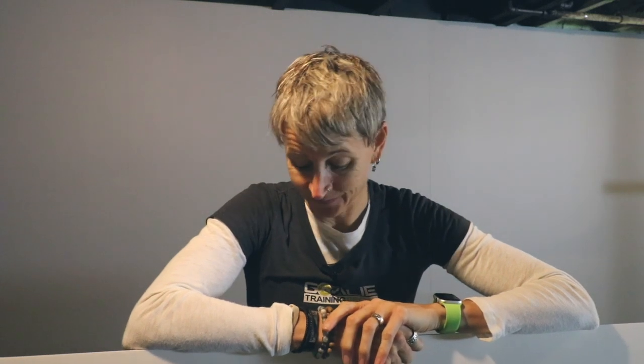So you're gonna like this one. You're gonna really like this one. I might fall down, but you're really gonna like it.